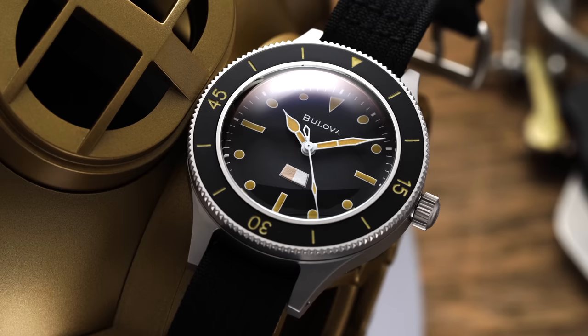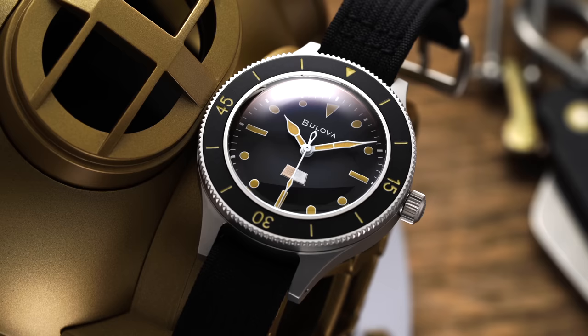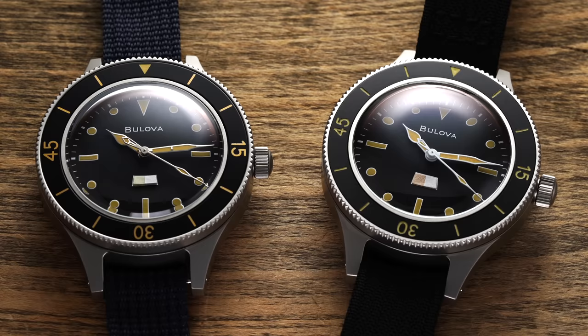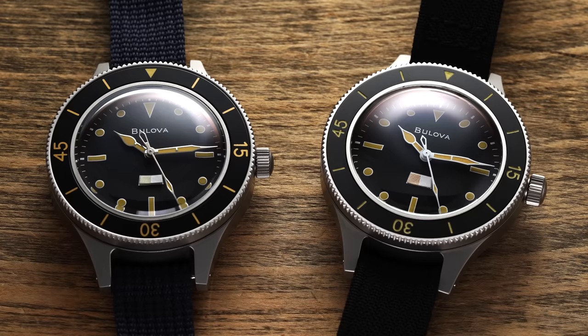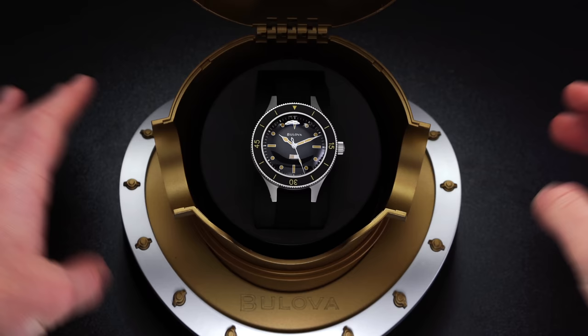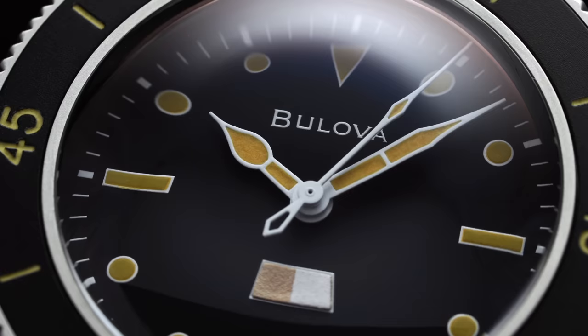Despite that backstory, the prototype eluded the brand's attention for decades, existing only in legend until a certain vintage Bulova collector presented one of the original models to the brand a few years ago. With the help of the same collector, Bulova elected to recreate the design in a contemporary format. Both the limited edition and the standard production models are available on teddybaldesar.com. For this video, the spotlight will mostly be on the limited edition version, with final thoughts shared at the end.